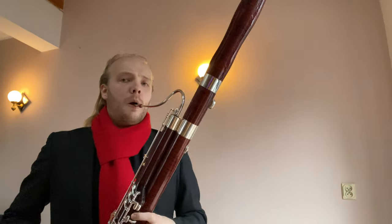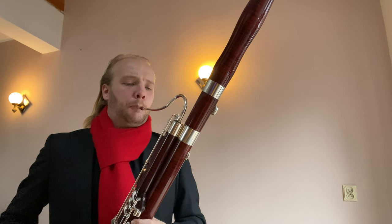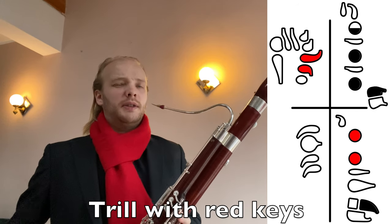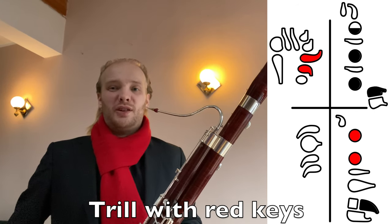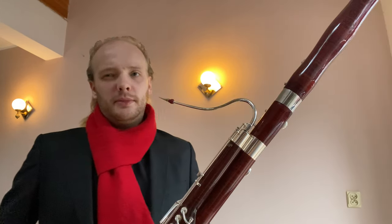The second option looks like this. The good thing with this one: quite good in tune. The bad thing is it cracks quite easily, so it will require some more practice — but not the worst one.